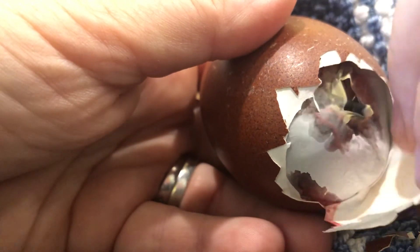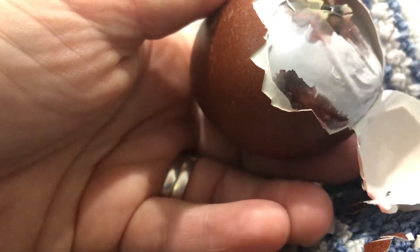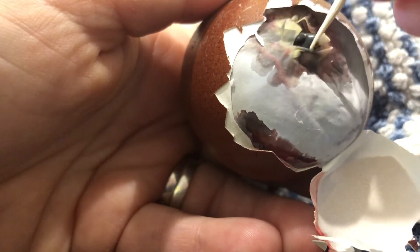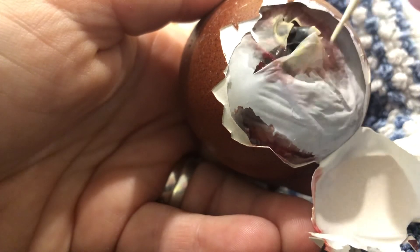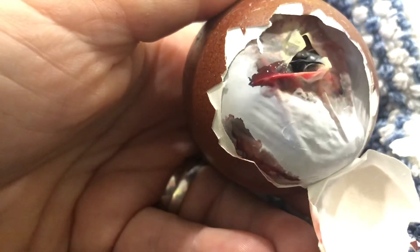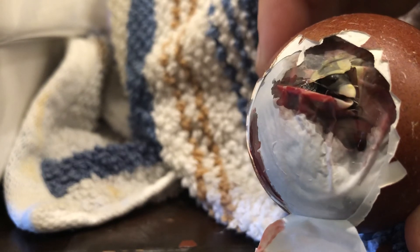I'm going to go ahead and take that whole outer shell off for her. You can see down there where I accidentally punctured that membrane — that's so sad. It's very dry, very very dry, and that chick can be shrink-wrapped and unable to move. I don't want to mess with this too much because she still has blood vessels that are nourishing her. I'm sorry about that baby. I'm going to put her back in the incubator with a warm wet paper towel to keep that humidity and moisture in, let her have some time to absorb that blood into her system, and then I will come back and see if she needs intervention again in an hour or so. Bye bye baby.